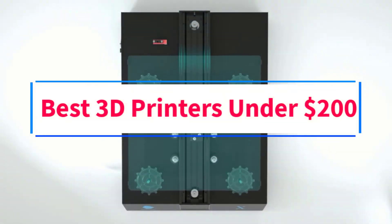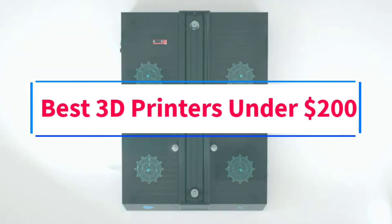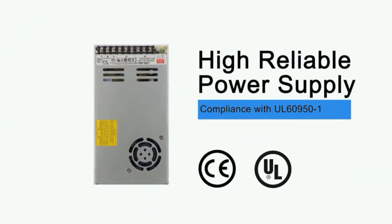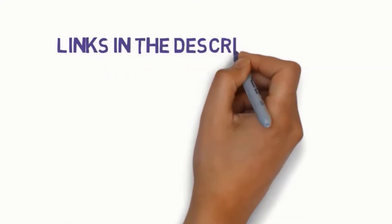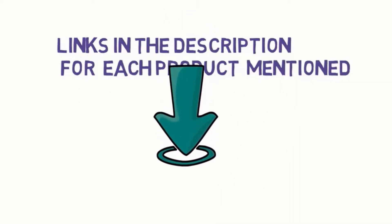Are you looking for the best 3D printers under $200? In this video, we will look at some of the three best 3D printers on the market. Before we get started, we have included links in the description, so make sure you check those out to see which one is in your budget range.